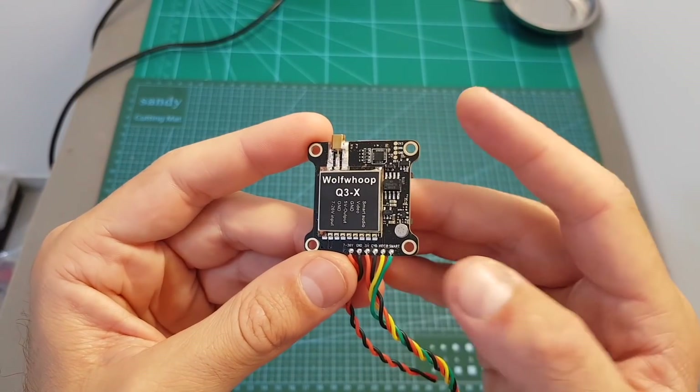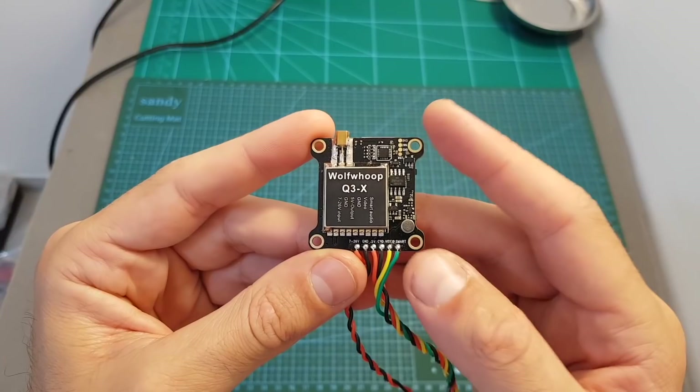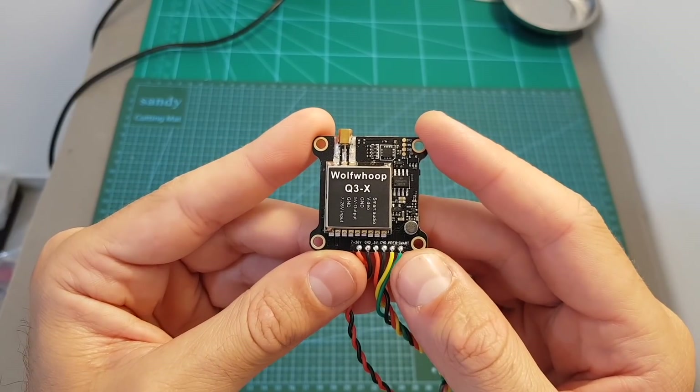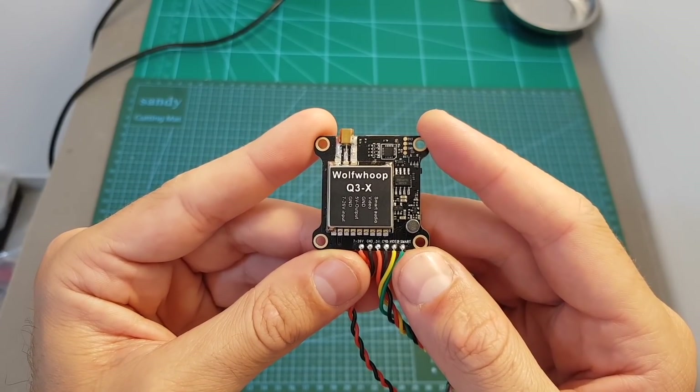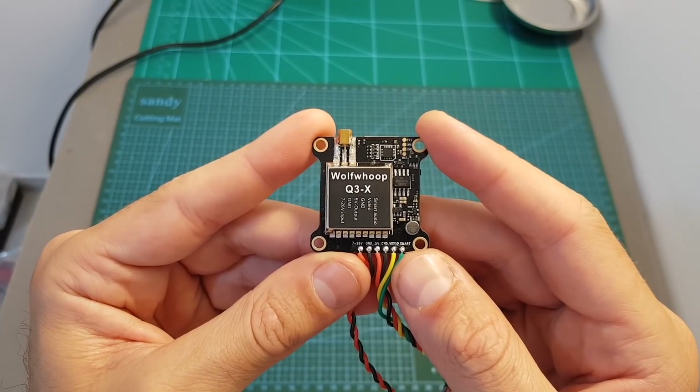Now let's have a look at the VTX itself. First of all, it supports 37 channels in order to comply with FCC rules. In addition, it supports smart audio in pit mode and has a selectable output strength of 25, 200, 600, and 1000 milliwatt.